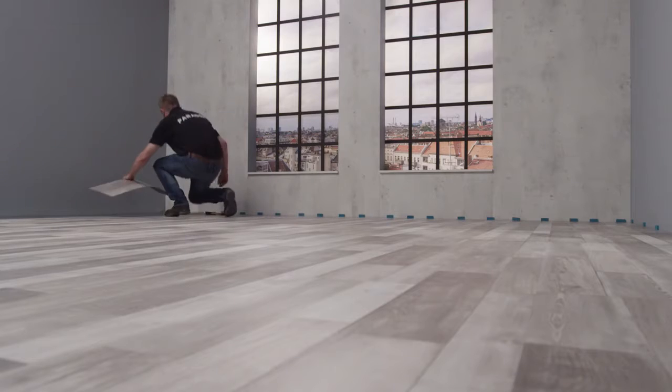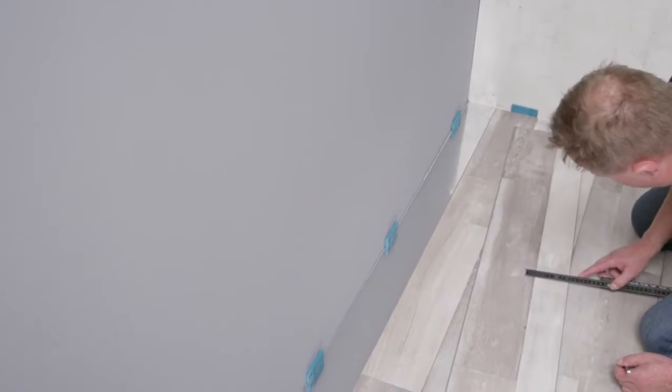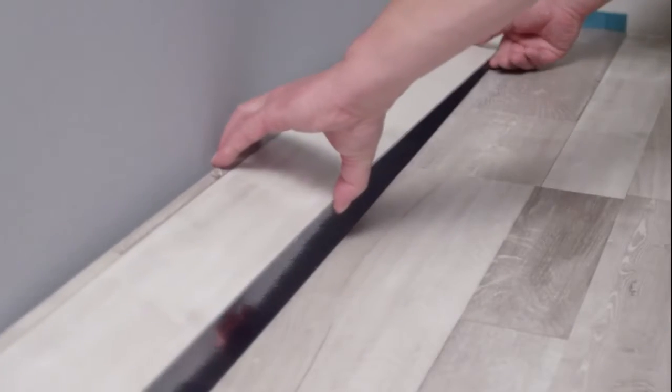The last row of planks is measured again and adjusted accordingly. Bear in mind the expansion joint here too. Done!